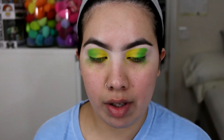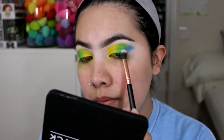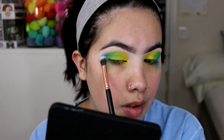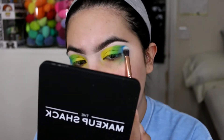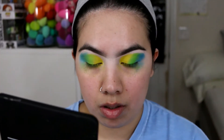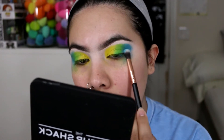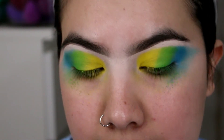I'm gonna go ahead and use another Amazon brush and go into the shade called Blue Diablo, which is going to go in the very outer part of my eye. Now I'm just going to focus on blending all those shades.